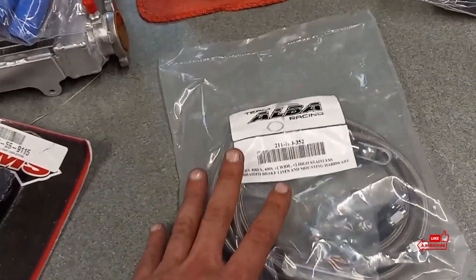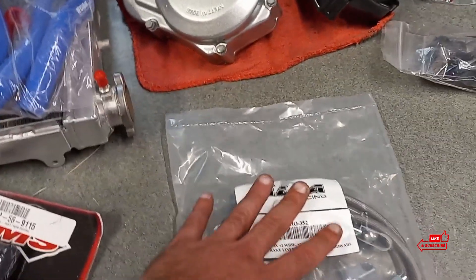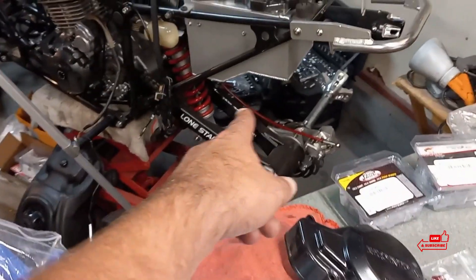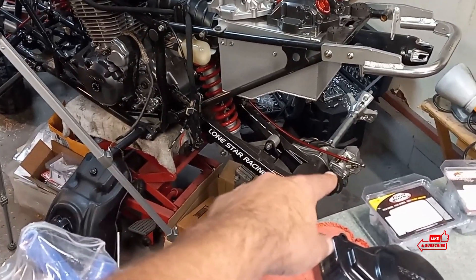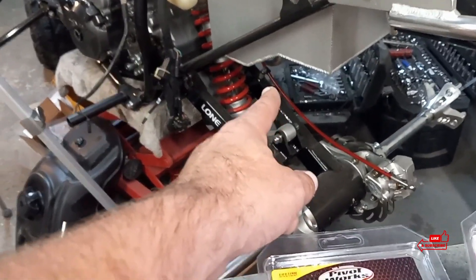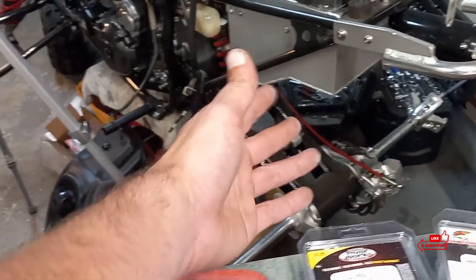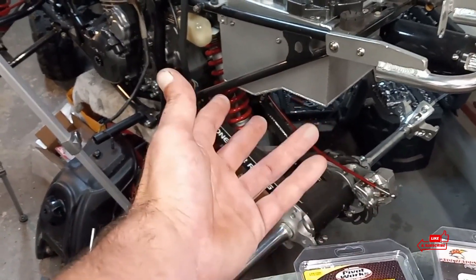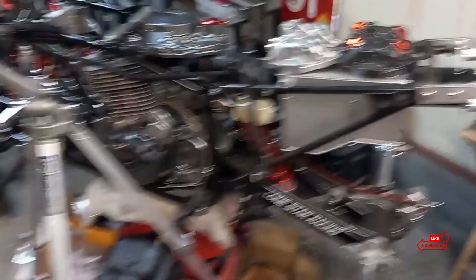These front brake lines we're not going to use — I'm going to get red ones, so they're just here for visual purposes. I have to reorder the rear red brake line for the rear of the 465 because it's not long enough — it's just too shy. If I don't use the brake line clamp it will fit, but I want it to be clamped down. I only need like another two inches.